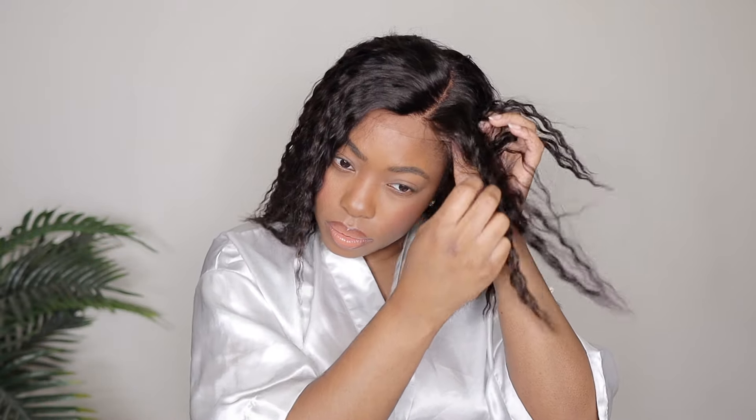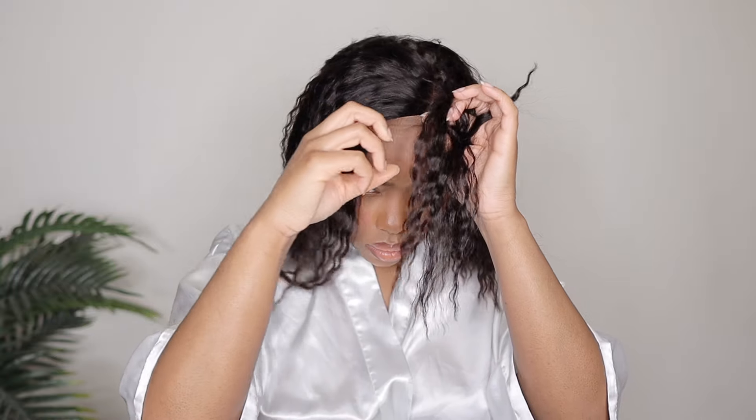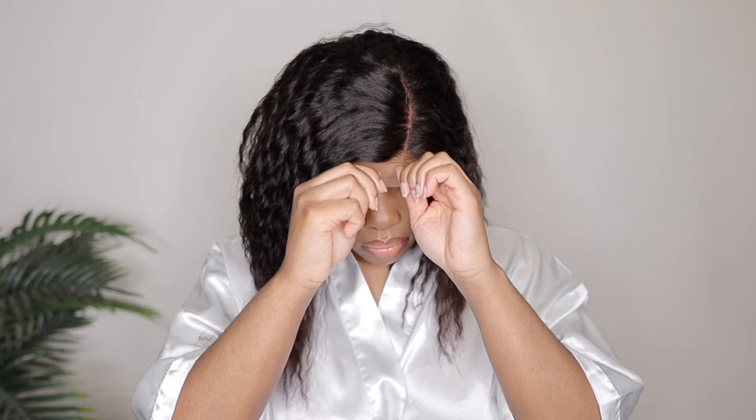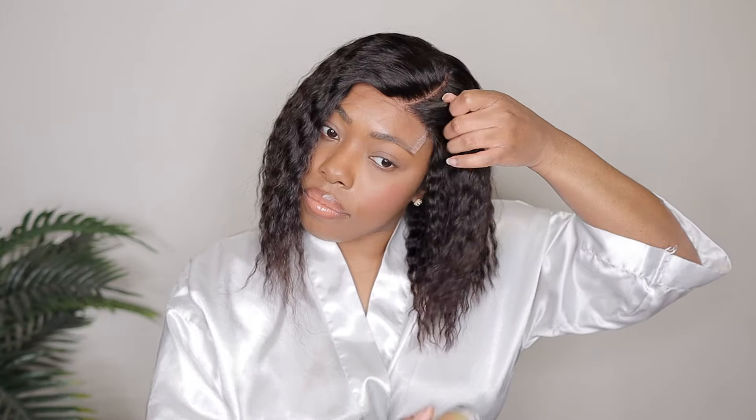As you guys saw, I put some foundation on that lace as usual and then just went ahead and threw the wig on. This wig does have the adjustable strap, so if you need to tighten it you can go ahead and do so. Make sure everything is centered and looking good, get all the excess hair away from the lace because when you're cutting it you want a clean space to work with, so I just use my wax stick and my comb.